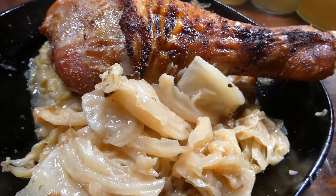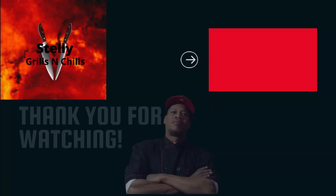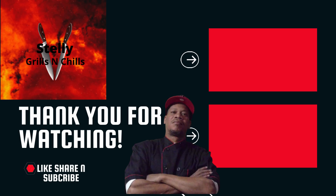But anyway, y'all know what time it is. Love, peace, and keep it grilling y'all. See ya.